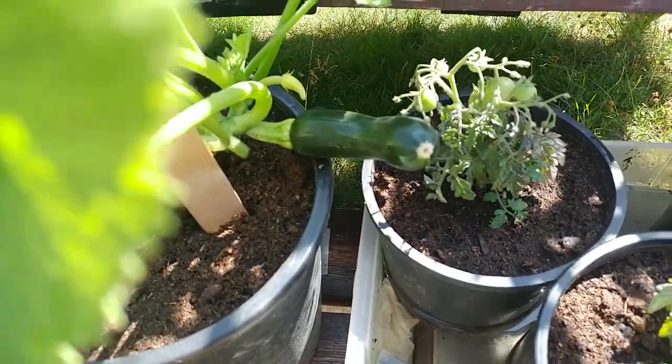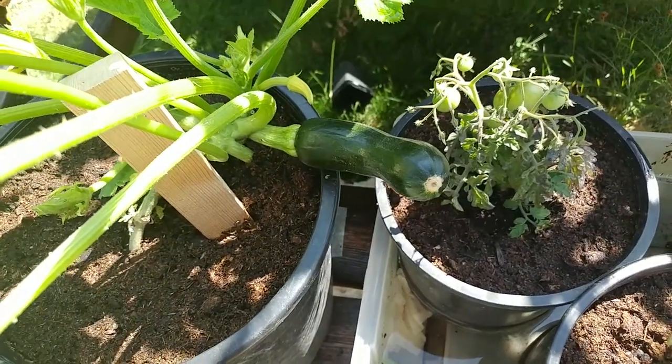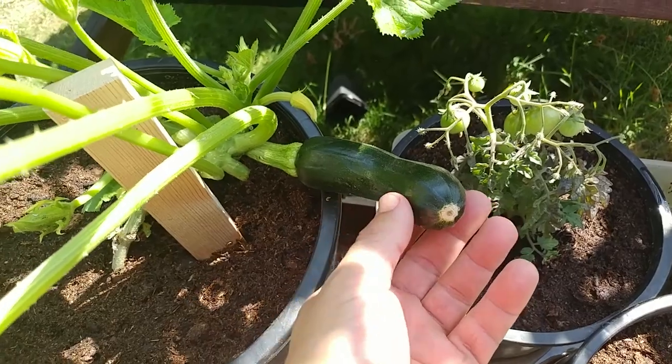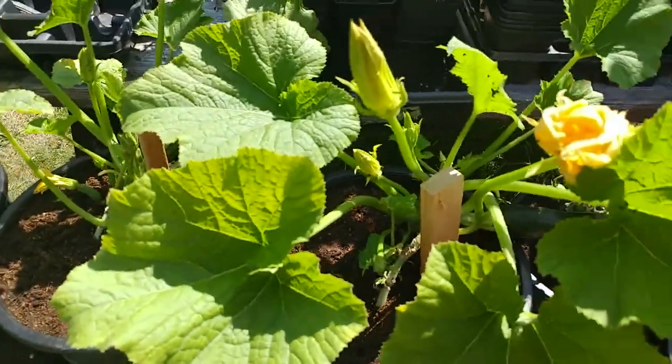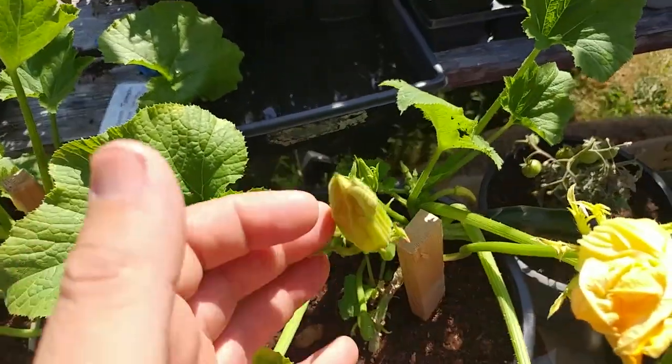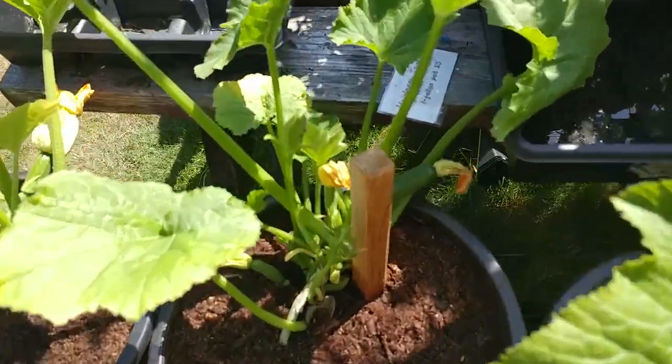Hey guys, welcome back! It's a big potting morning — I've potted up a few hundred zucchini and tomatoes for sale. I'm pooped, but luckily we're getting a fog off the ocean so it's quite a cool day, which is good because I've got a little bit more work to do. Check out those pots — I've already got zucchinis on them. Female flowers, male flowers — these things are going to be loaded.